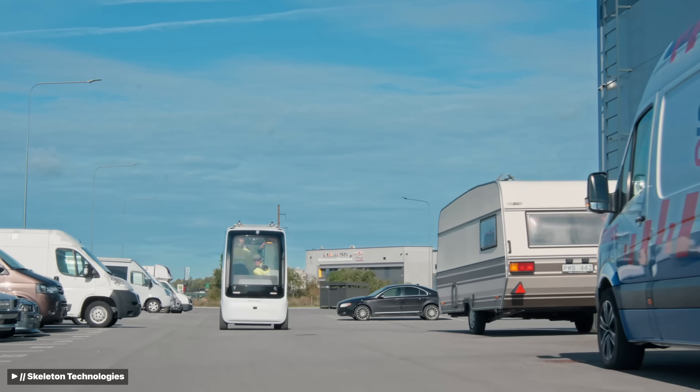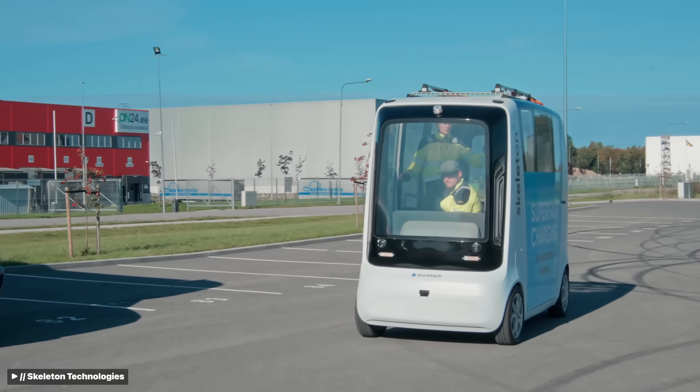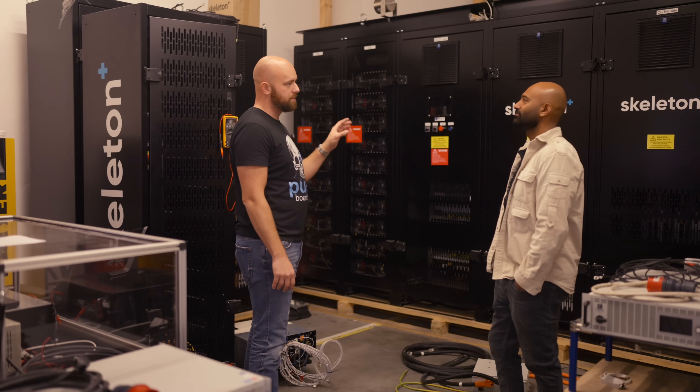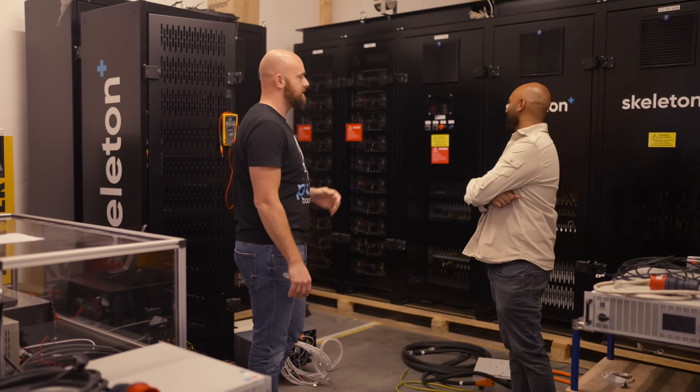The vehicle was able to travel anywhere from 8 to 10 kilometers depending on speed from that single charge. Of that 30 seconds, only 10 seconds was actual charging — the other 20 seconds was the pantograph lowering and making contact and then raising back up.